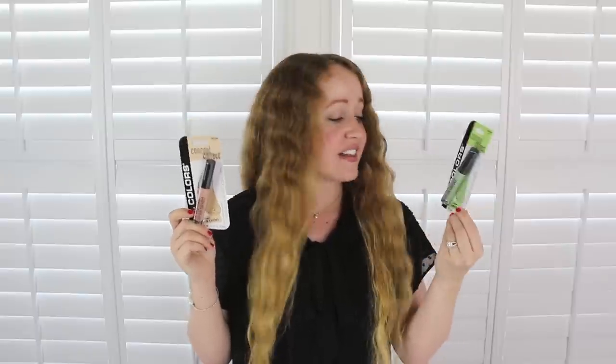I got two lip balms — one is Gushers and one is Mountain Dew Baja Blast — and I just picked these up for fun for my husband because he likes Gushers and he likes Baja Blast. I just found these on an end cap.